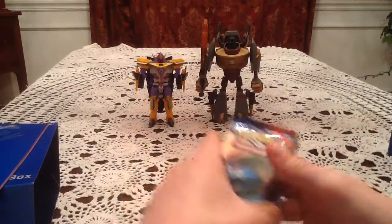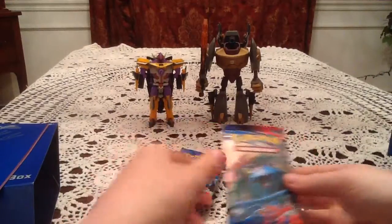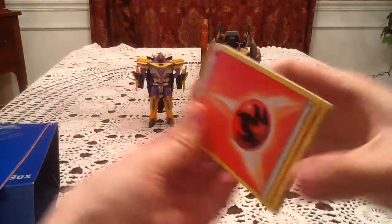Without further ado, let's get into the booster packs. Super excited. Hopefully I can get a full art out of one of the packs here, or at least new cards. But a full art would be best.